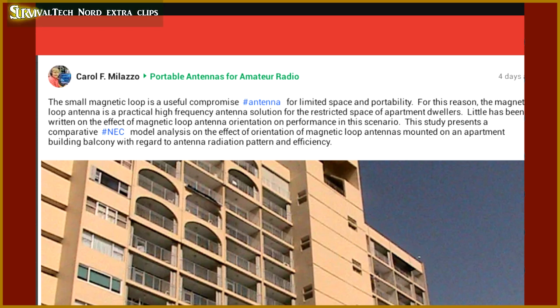Rather than bore you, I thought I'd share this well-written article with you. The article's focus is the polarization of the magnetic loop antenna when mounted on a balcony, which could very well be the case if you're an apartment dweller.